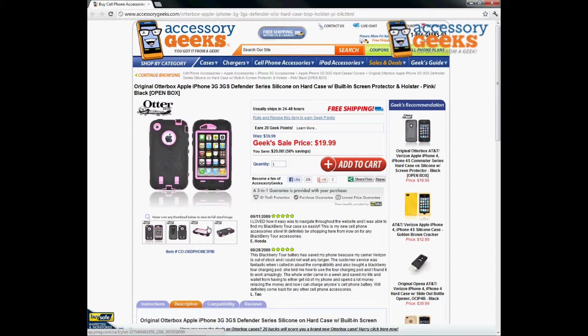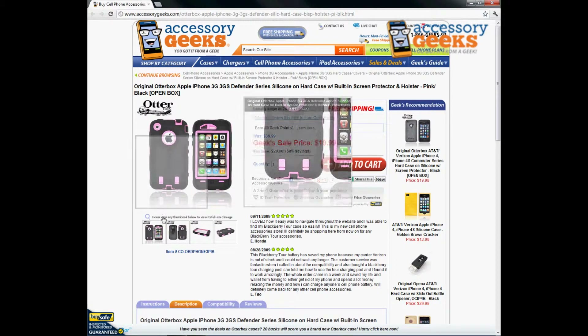The items have never been used. They're in perfect condition — no dings, no scratches, nothing missing. Everything is original and again it's at a discounted price. Can't beat the $19.99. So definitely want to go ahead and reach out, get that item, and protect that 3G or 3GS iPhone.